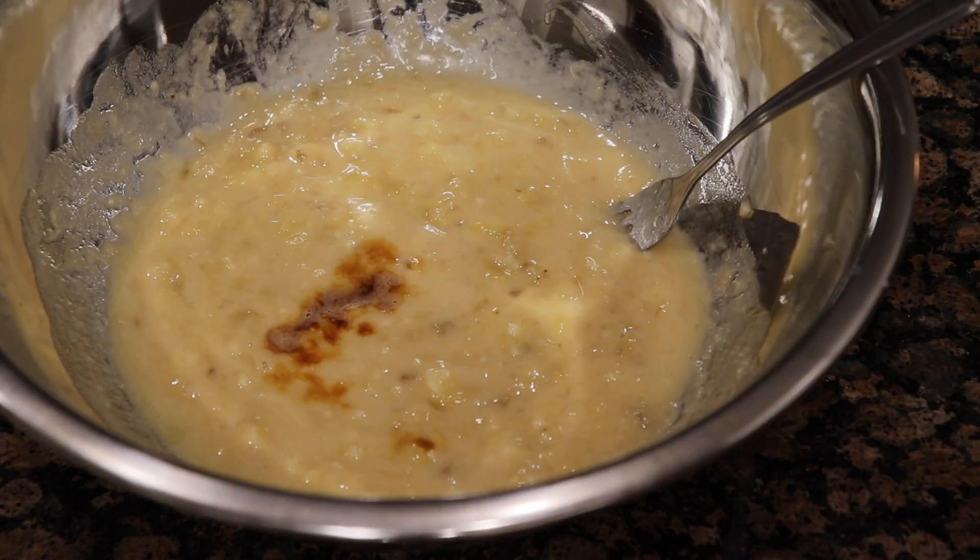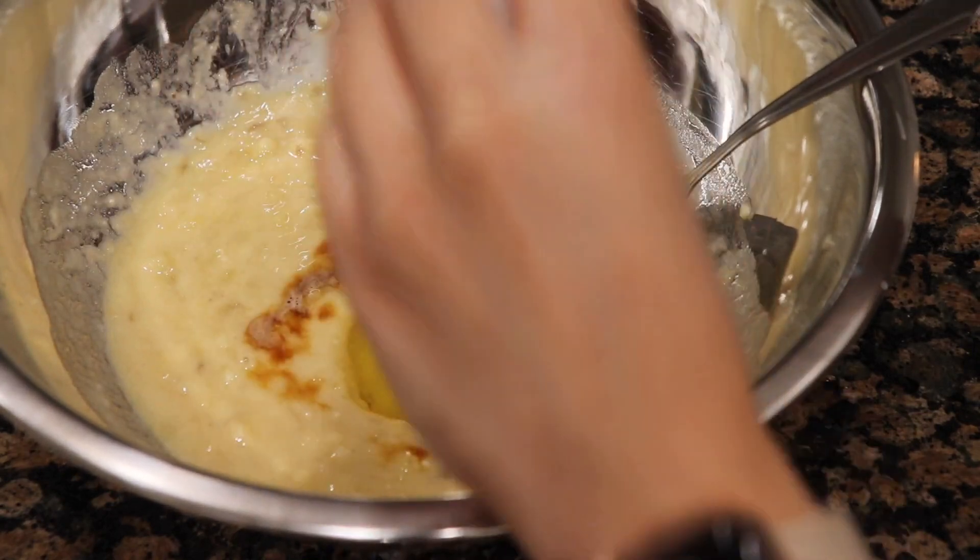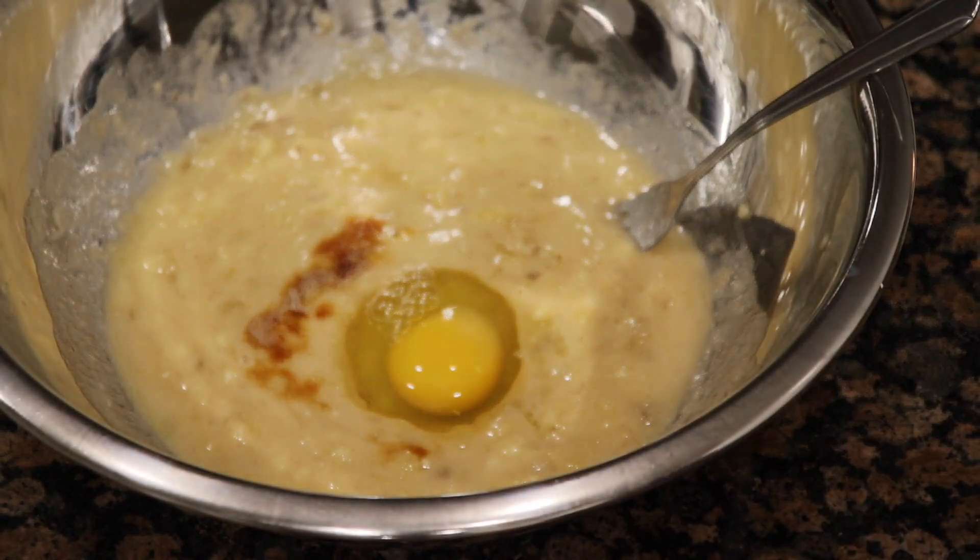Now you're going to have your last wet ingredients, which are your vanilla and your egg, and you're going to mix those very well.